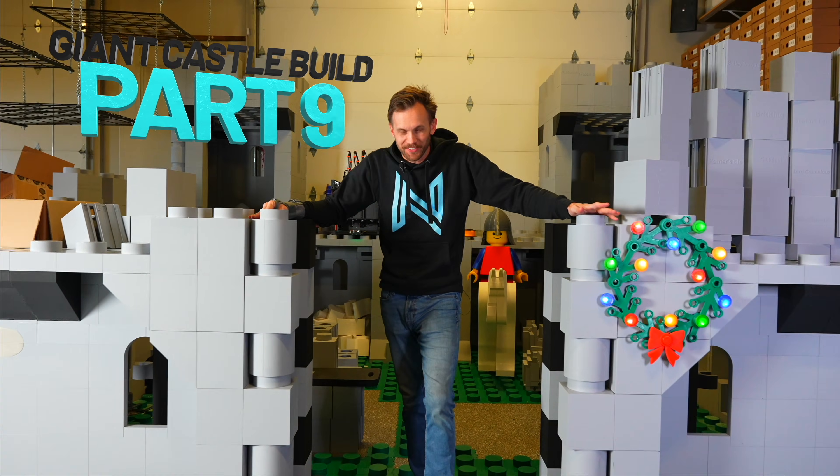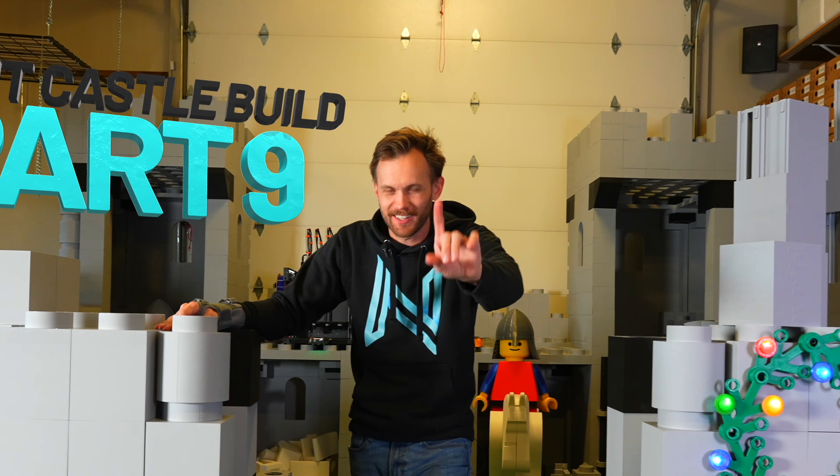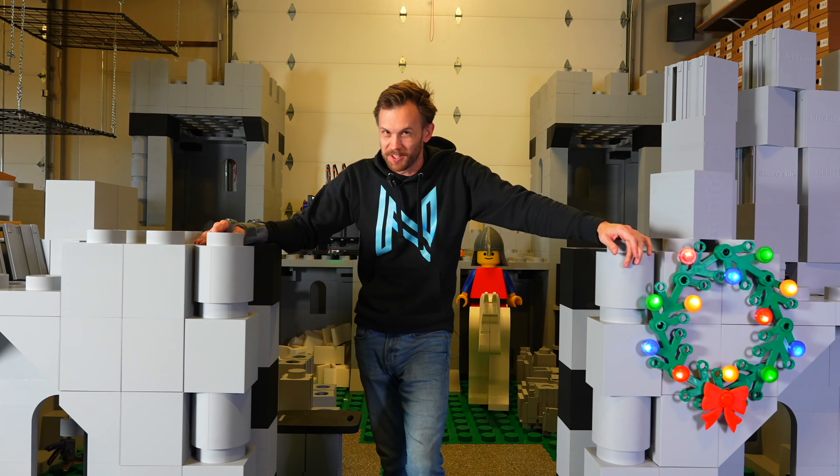Welcome back to the castle. Now in case you are new here, let's do a little bit of catch-up on what I've been up to.